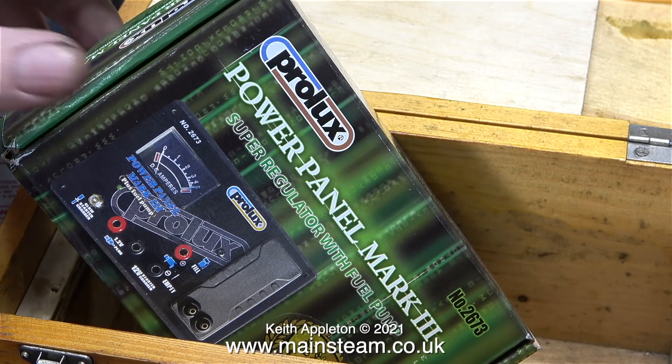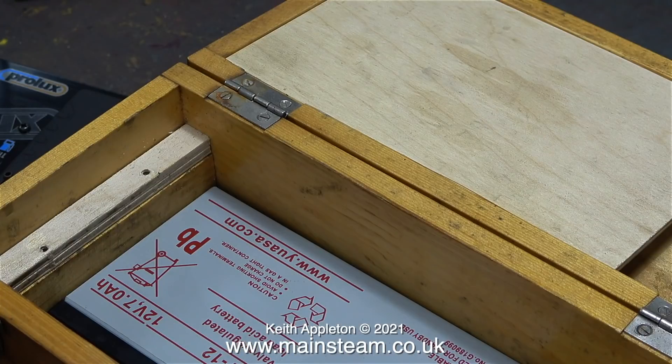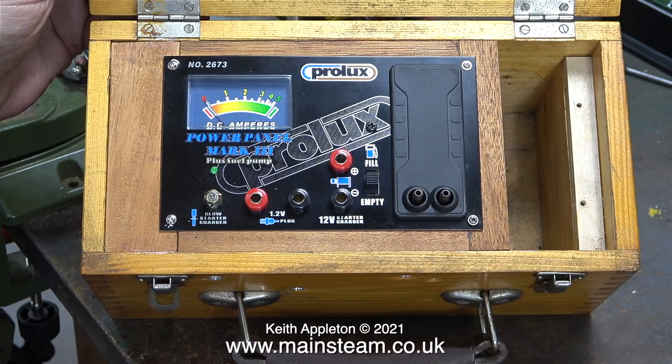All I need to do is fit it into this box along with a battery. This is one of a few nicely made empty wooden boxes that I bought from DG Tools many years ago. I've used this particular box for a power panel before. To complete this job, I made one removable framework to support the power panel, and another small framework to support the battery to stop it moving about. Here you see the finished job - very simple, no frills, 100% functional, leaving some space at the end for somewhere to put the fuel tubing after I've finished using it.